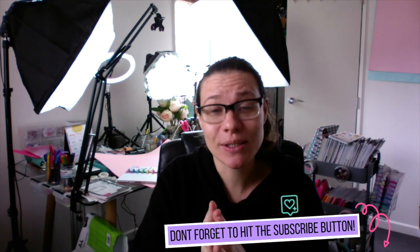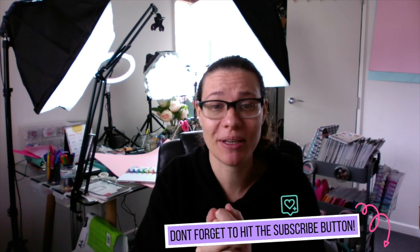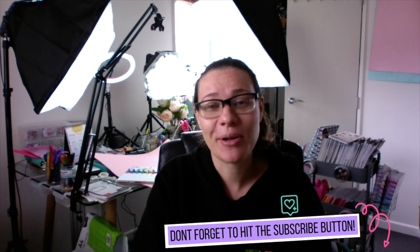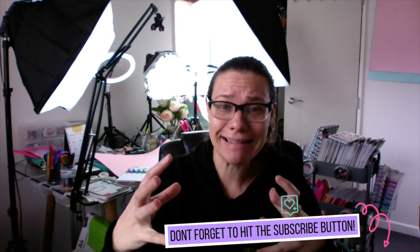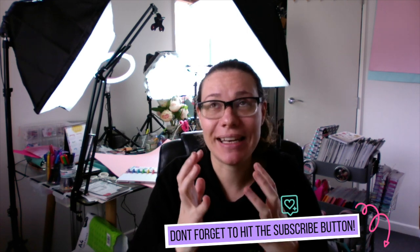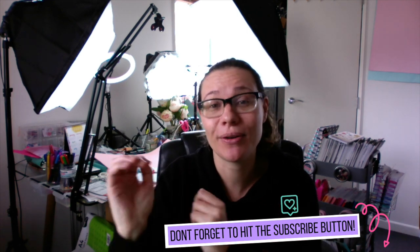Anyway, again if you haven't been here before please hit the subscribe button below, and I would love to hear in the comments what you're happy about. Me this week — I'm really happy that it's coming into summer. New Zealand is getting a little bit warmer, which is really lovely. I love winter, but I was really excited. So let's get started!